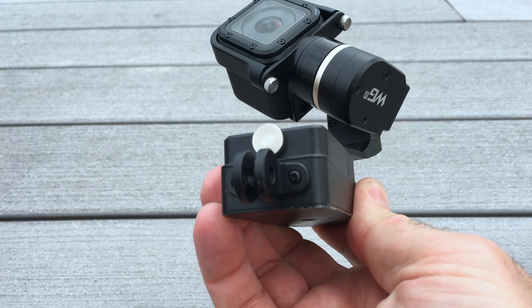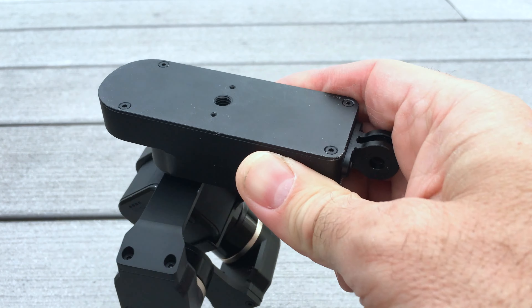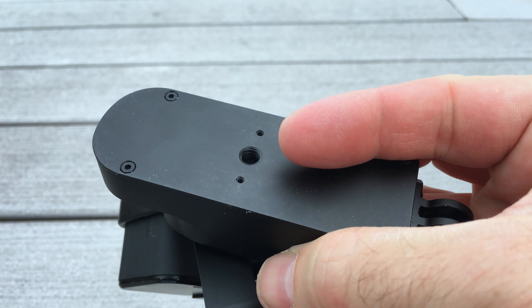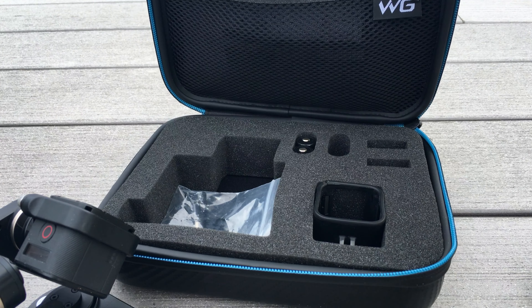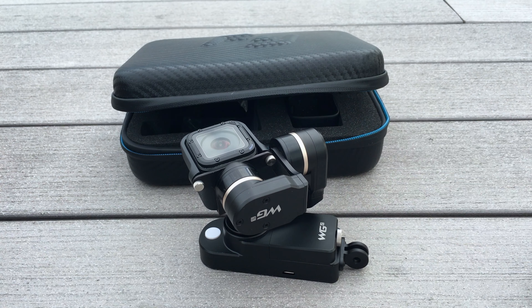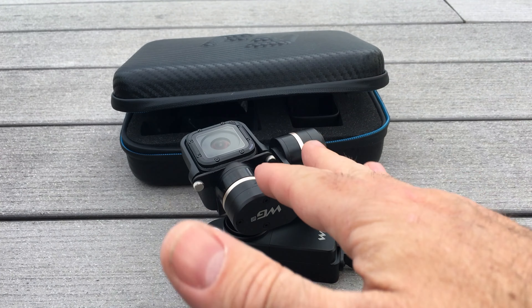I love this gimbal because it's got an option of mounting on the back. It's also got a tripod mount in the center, and you can switch the GoPro mount to those two little screw holes. It comes with extra batteries, a charger, a booklet, and some GoPro mounts. When you're spending a few hundred dollars on a device, this is an awesome gimbal.